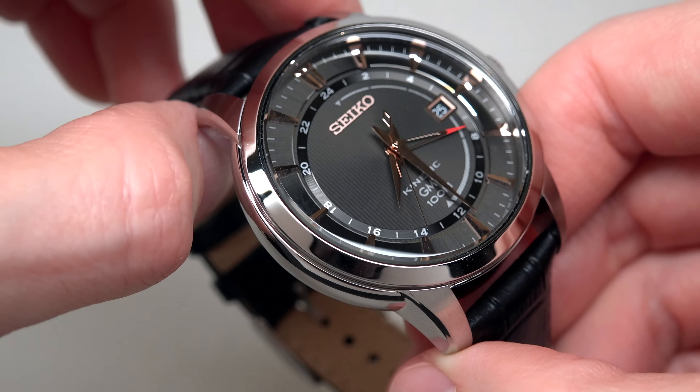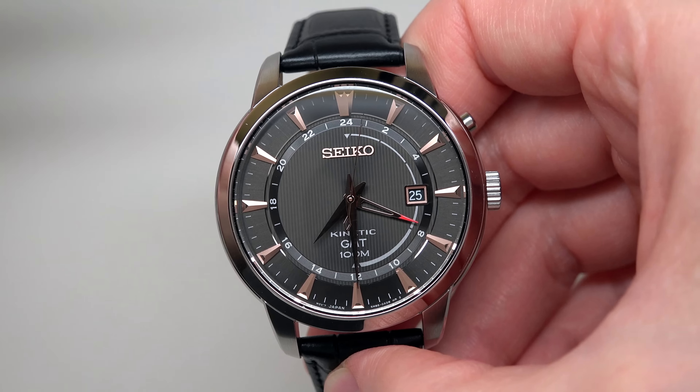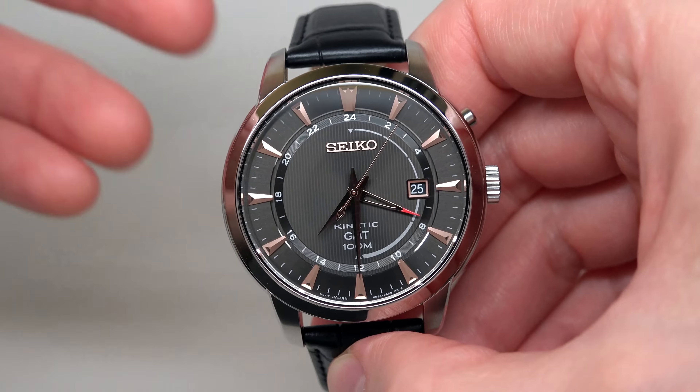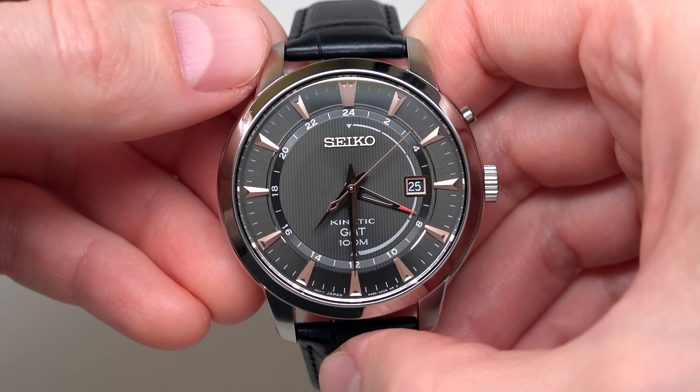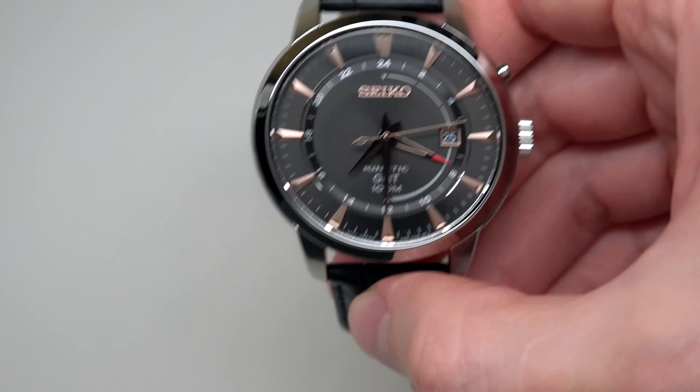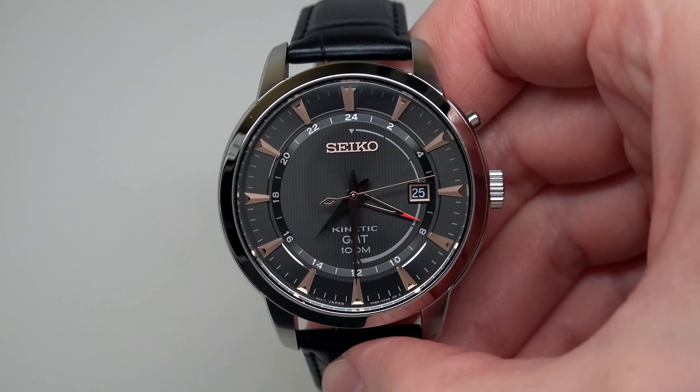I think it's very very affordable at $150. Very affordable watch. If you work in an office or if you're a student, it's cool. It's GMT, it's kinetic — you don't need to worry about winding it every day. Another big point is the price: $150, and it's a good brand, Seiko, you know.